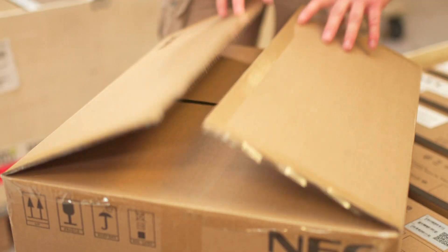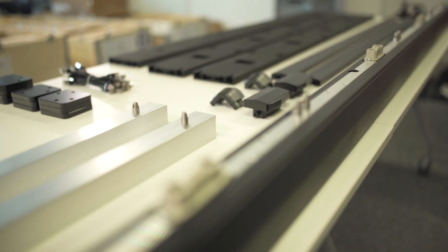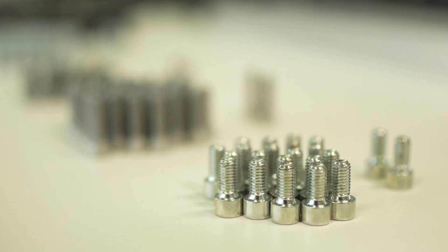The first step is easy. Open the long frame box. Inside you'll find the frame's vertical bars, power bars, alignment bars, screws, and the frame cover.